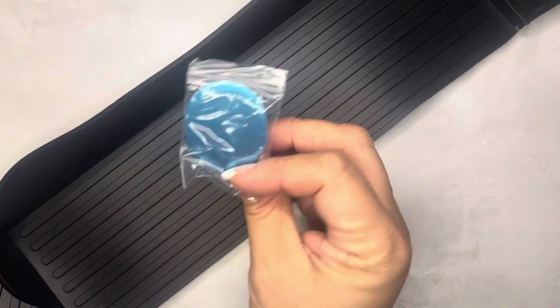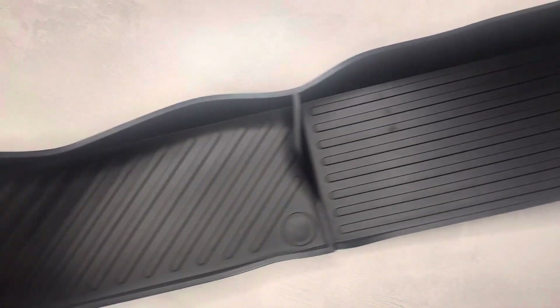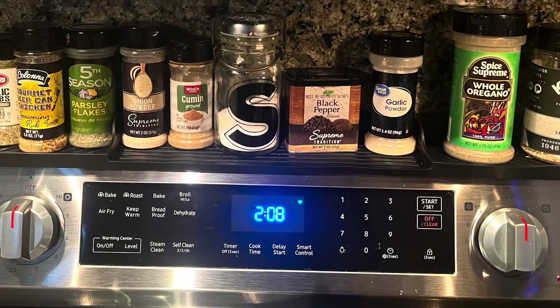This is for on top of my stove. It's also silicone and it holds spices. It's got some magnets to attach it and hold it down. It's just a big silicone rack — I'll take a picture and put that up so you can see what that looks like finished. Now I can keep my spices over my stove instead of around my stove.